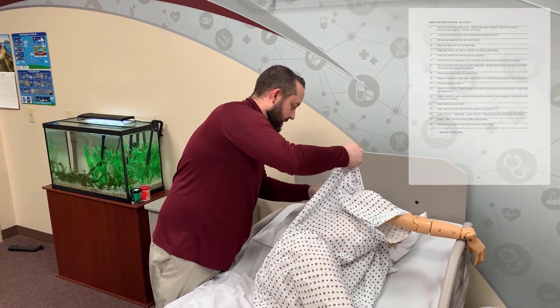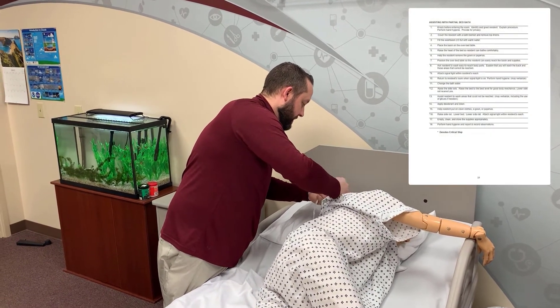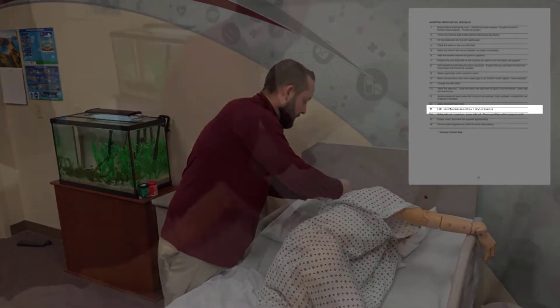Now it's time to help the resident put on clean clothes, whether that be a hospital gown or pajamas.